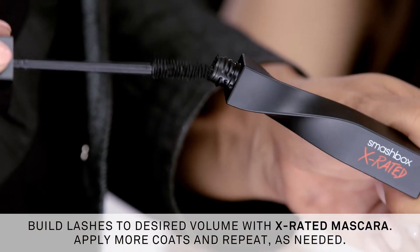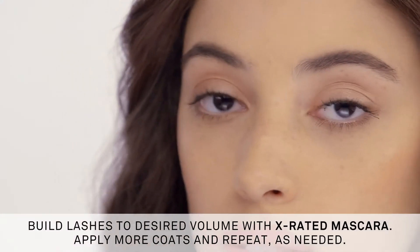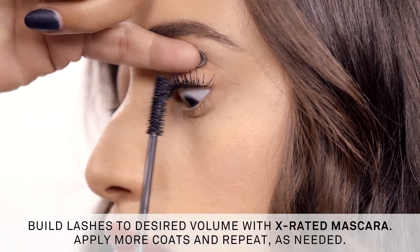Apply a few coats of X-Rated, wait a second or two, add a few more coats to build, and just repeat until you get the volume that's right for you. Woo, girl — X-Rated lashes, that's where it's at.